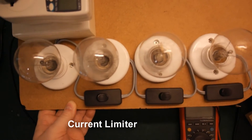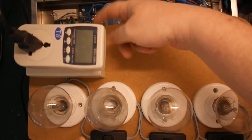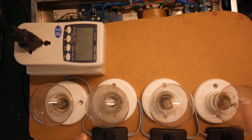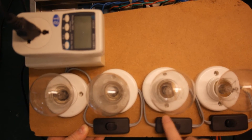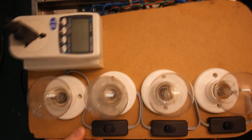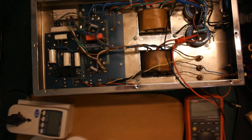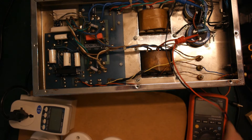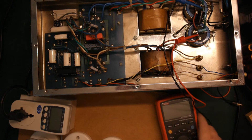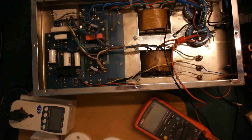I've added my light bulb current tester here — this is just a watt meter. I've got a box with some fuses and four light bulbs I can switch in individually to change the current limiting. I also have a multimeter connected just across the main filtering capacitor so we can see how much voltage is on there. We're ready to power on.